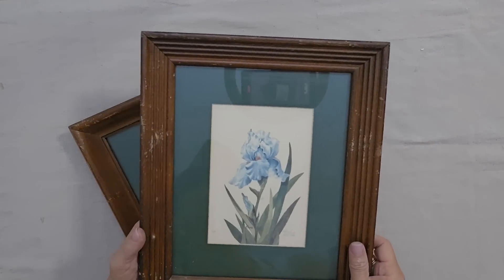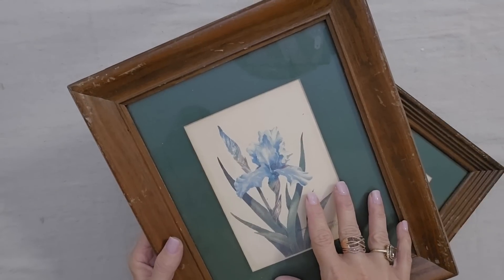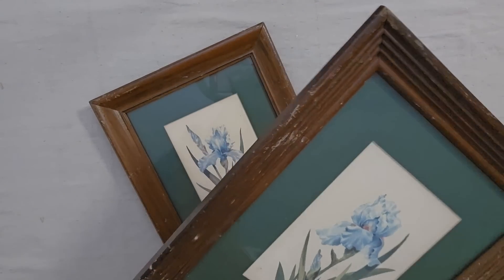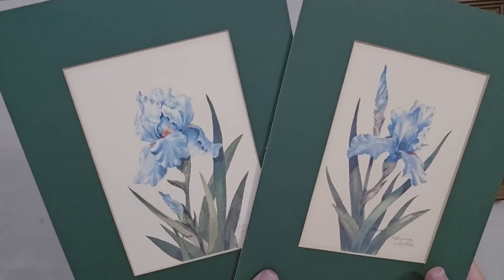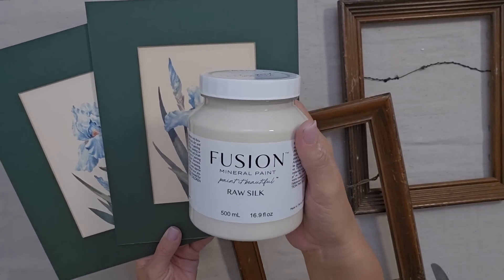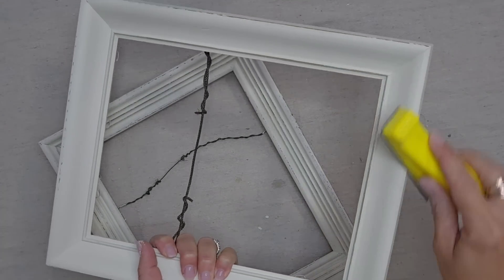I'm a sucker for original artwork and I just love these beautiful flower prints. I even like the dark matte — dark moody colors are definitely coming back — but I don't like the wood with the dark matte; I feel that's a more dated look. Also this wood has lots of damage, so we're going to update these pieces with a little paint. I removed everything from the frame — look how pretty these prints are. I want the frame color to be pretty close to the paper color, so I think Fusion Raw Silk is going to be the perfect option. I'm going to paint the frames and then distress the edges using 220 grit sandpaper.